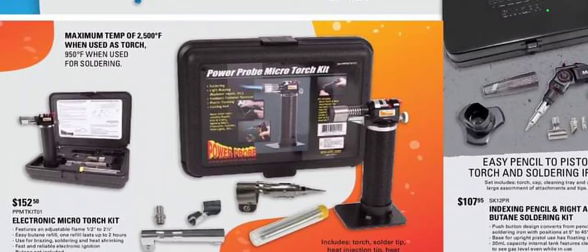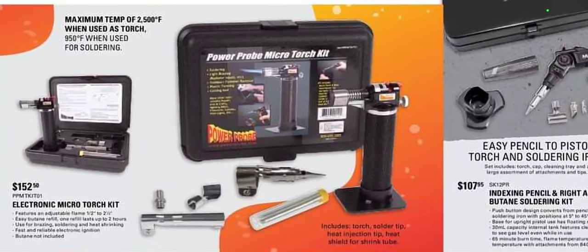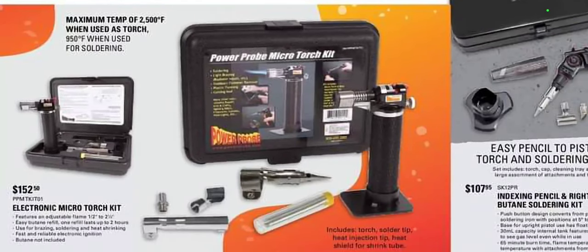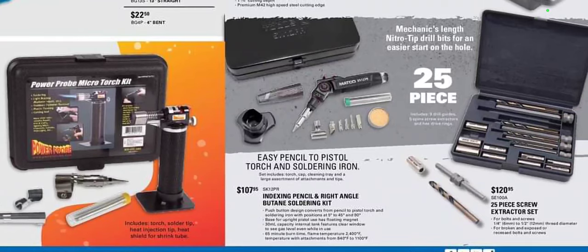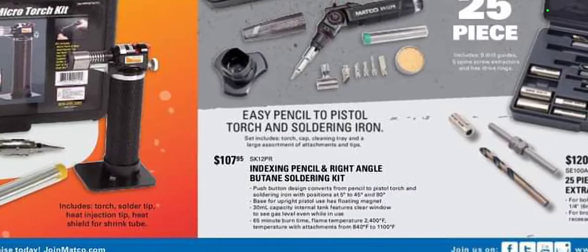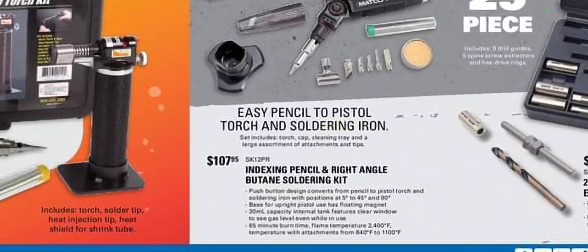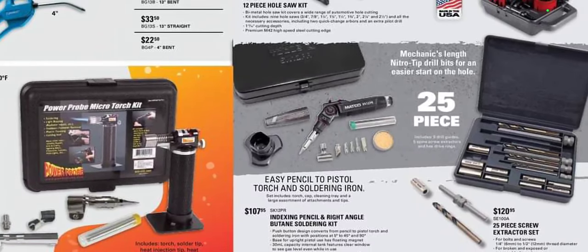We have the Power Probe Torch Kit for $152.50. Some people like these; I personally had one and did not like it. It says a maximum temp of 2500, but my biggest problem is it's only 950 degrees when being used for soldering. I do appreciate them putting that on there — 1100 degrees is a good number to start at for soldering. And we have the Easy Pencil Torch and Soldering kit for $24. It actually says 540 to 1100 degrees when you use the attachments. So they definitely skew the numbers a little bit when you see that 2500 figure.